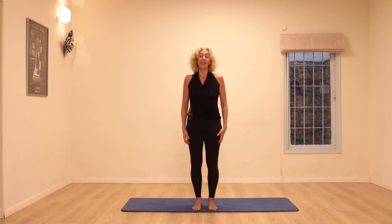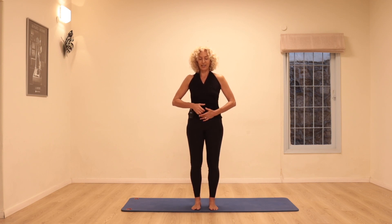Welcome to my channel and thanks for joining me in this class. Let's start with our hands on the center, taking a deep breath in through the nose, filling our lungs with air, and when you exhale through the mouth, sense the pelvic floor muscles engaging and the stomach drawing in, the navel lifting up. One more time, feeling the connection of the deep muscles, the pelvic floor and the stomach.